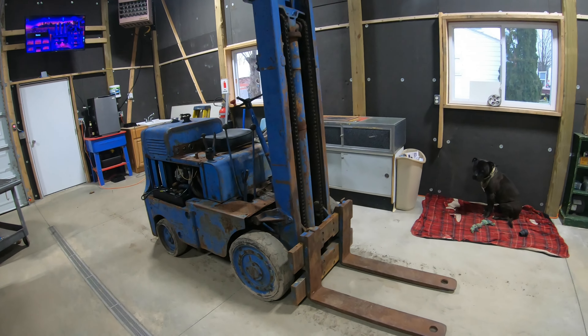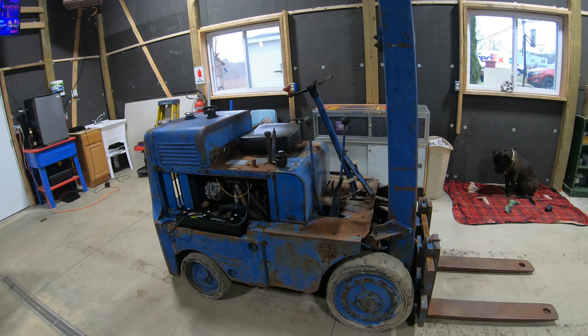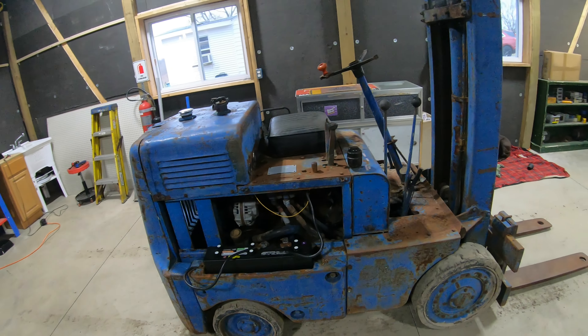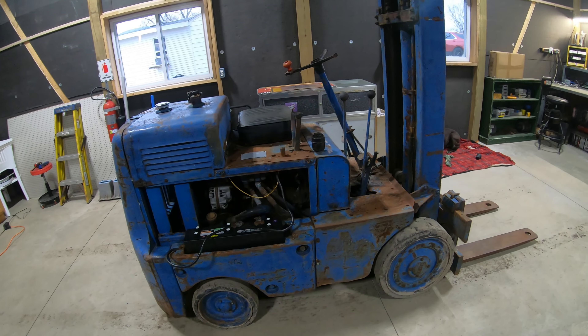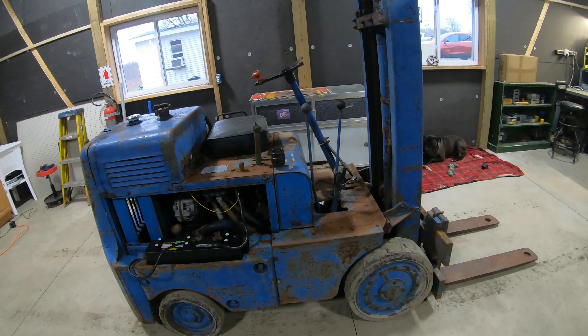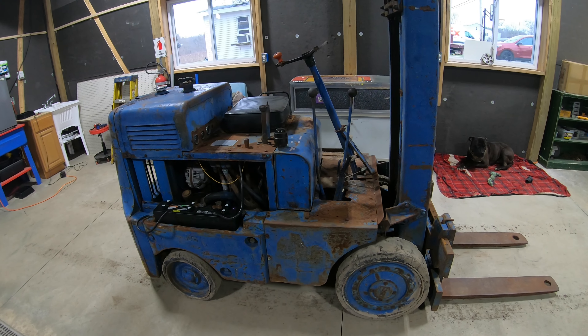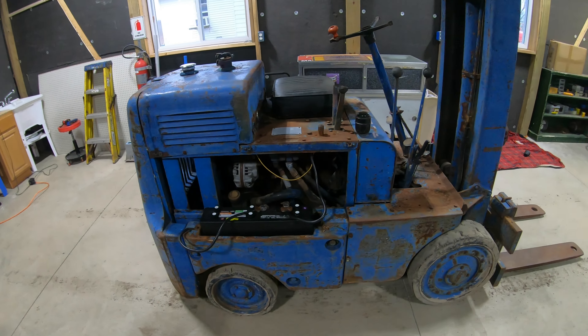It's not too bad for a 70-year-old machine. This is my very first forklift. I ended up trading a snowmobile for it — a '99 Polaris XC700. The thing needed a bunch of work, so I traded it straight up for this forklift. I think I did pretty darn good for a running, driving forklift, even though it is 70 years old. They built these old Clark forklifts to last forever. This thing was actually built during World War II.